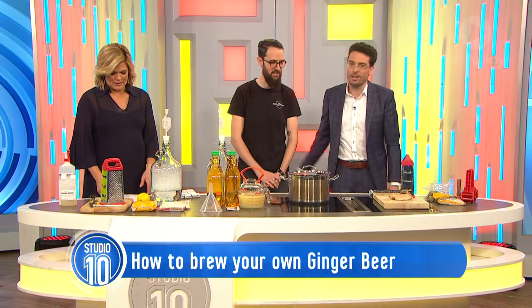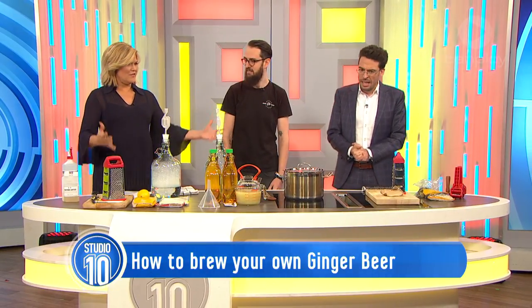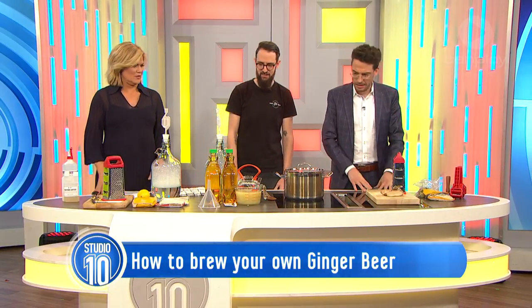Sam Meeling from the Hop and Grain Brew Store in Sydney joins us now to show us how easy it is to make at home on our own. This all looks very technical, like a science experiment. It's pretty straightforward.